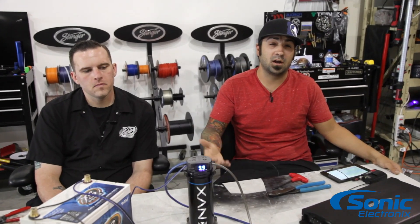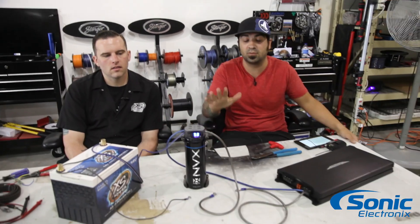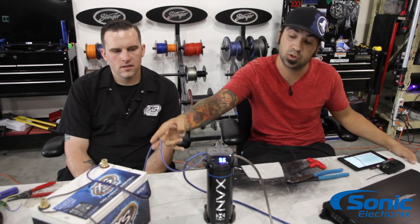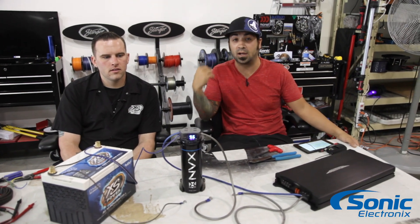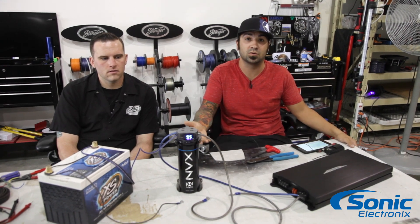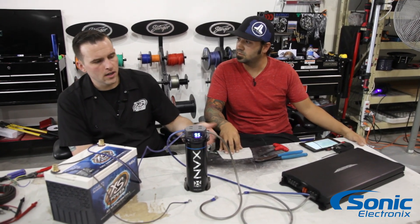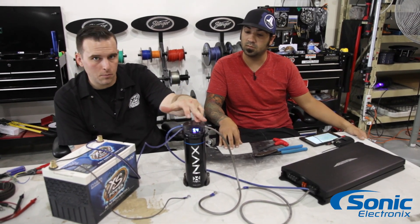Now that you have a better idea of how the connections are made on a capacitor, I want to point out that although this isn't completely accurate because this is a table car, not a vehicle — you typically want to have a fuse holder in line from the battery going to your cap. It's always recommended to protect the power wire running from the battery to the back of the car, just in case there's a short. If the run coming off the capacitor is extremely long, as a precaution you can also install an inline fuse there. Per manufacturer recommendations, keep the capacitor as close as possible to the amplifier it's powering.